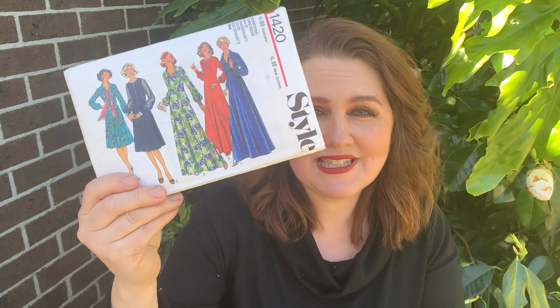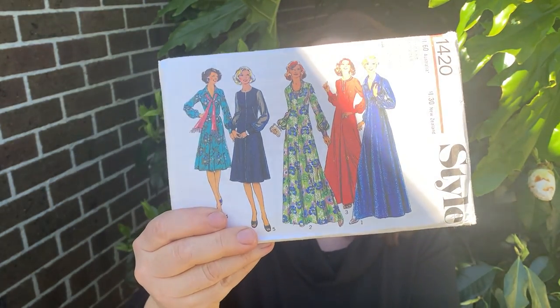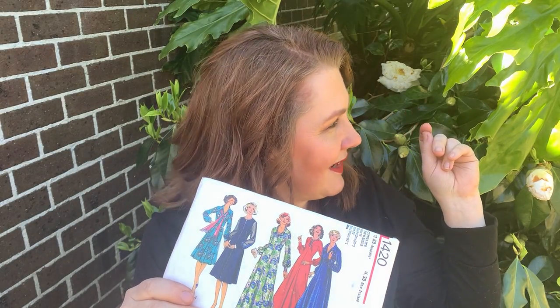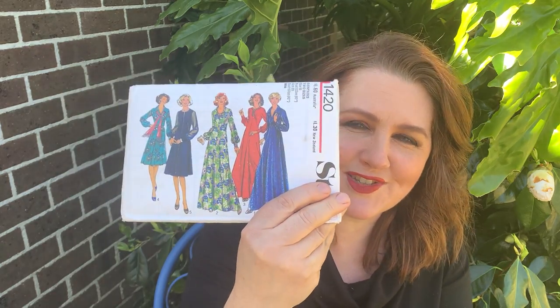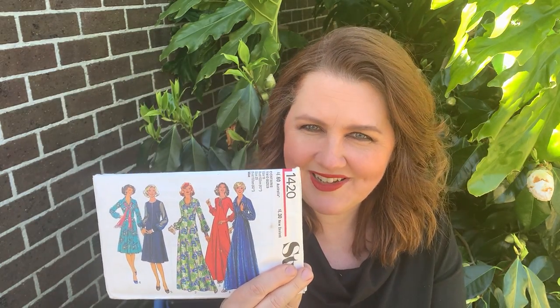Another thing I just received in the mail is a vintage pattern from Etsy — a vintage long shirt style dress. Excuse the mower noise from the neighbours — it's always a beautiful Sunday afternoon when everyone's out in the sunshine wanting to do their gardening, right when you're filming! That dress looks like it'll be really lovely. I love the long maxi style, but I'm going to make it up in some fabric from my stash first, get the fit right, and see what the collar's like — because you can't always tell by vintage style pictures how they'll look on the body.